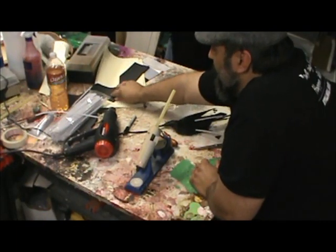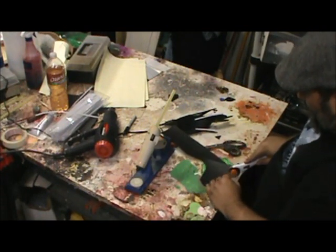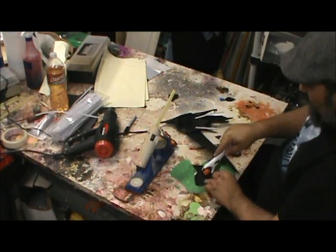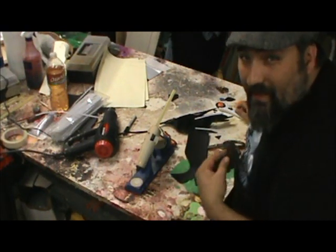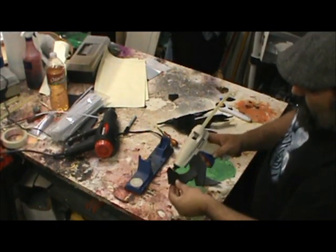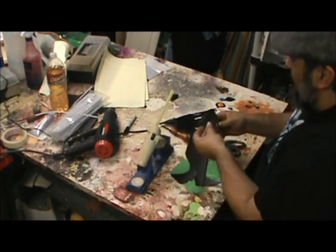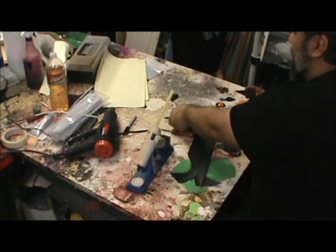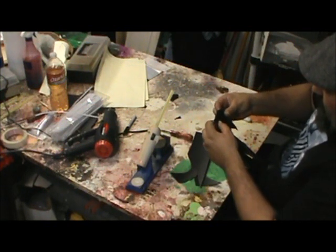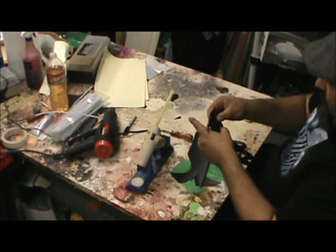I'm just going to take a little triangle of foam. This is actually kind of good - it'll mimic that collar that some of these birds look like they have. Have you ever seen a crow that looks like he's got a mane? Same kind of thing. I'm just going to put glue down on the outside edges. I wasn't a fan of that head shape - in the future I'll probably alter it in my pattern, but for now I'm just going to alter it by gluing this foam on.